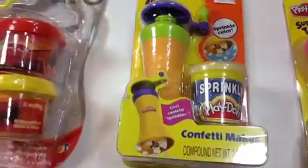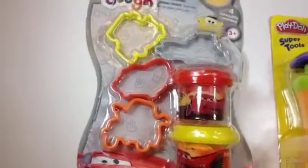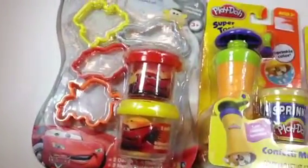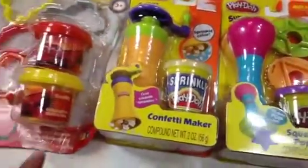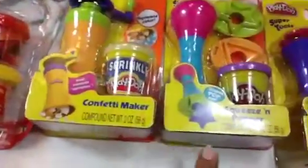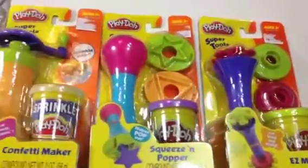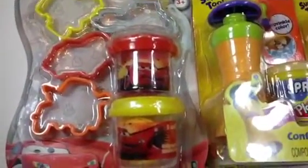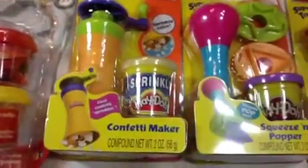Leave a comment which one did you like — or did you like the Disney one? Here is the Disney one and here is the other one. So I have shown four of them: Disney, Confetti Maker, Squeeze and Popper, and Easy Molder. Thank you viewers for watching! Please make sure to subscribe, leave a comment which one you liked, and check the other videos of Disney toy collection.